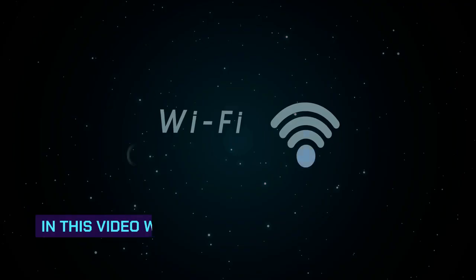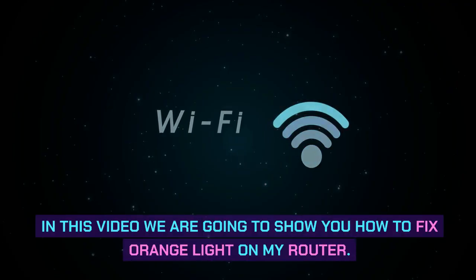Hi, welcome to the video. In this video we are going to show you how to fix the orange light on your router.